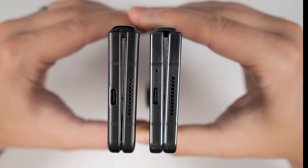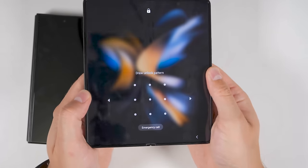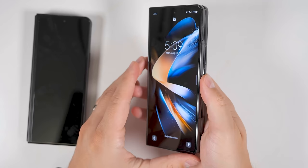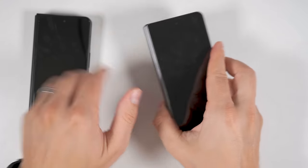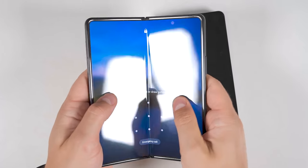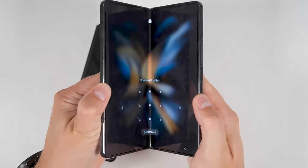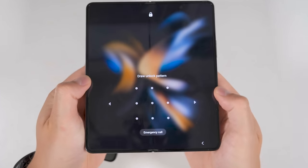Looking at the hinge gaps, we see almost no difference with the Fold 4 on the right and the Fold 3 on the left. When it comes to opening and closing the devices, the hinge on the Fold 4 feels a bit more stiff and not quite as smooth as it does on the Fold 3. There's definitely a certain section that is a bit more loose compared to the rest of the path, so it's not quite as smooth of an experience.